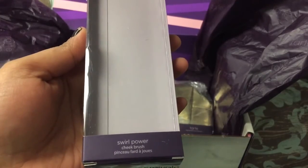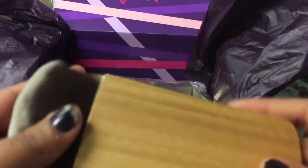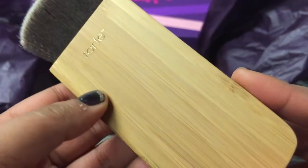The next thing in here is this Swirl Power Cheek Brush, and this is amazing — absolutely love this. It looks amazing, it's so soft, and this wooden part just looks amazing.